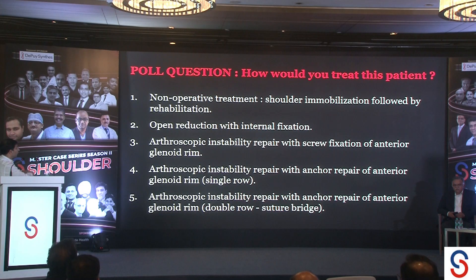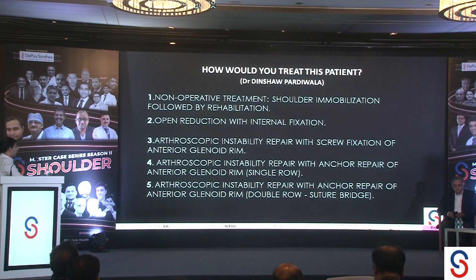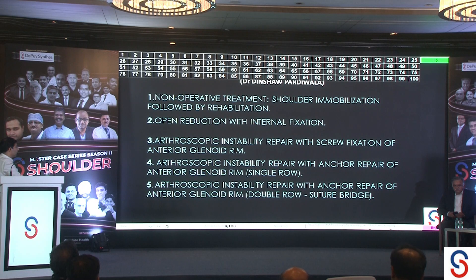The poll question is: how would you treat this? Options include non-operative treatment with strict shoulder immobilization; open reduction with internal fixation; arthroscopic repair with screw fixation of the anterior glenoid rim; or arthroscopic repair with suture anchors, either single row or double row.